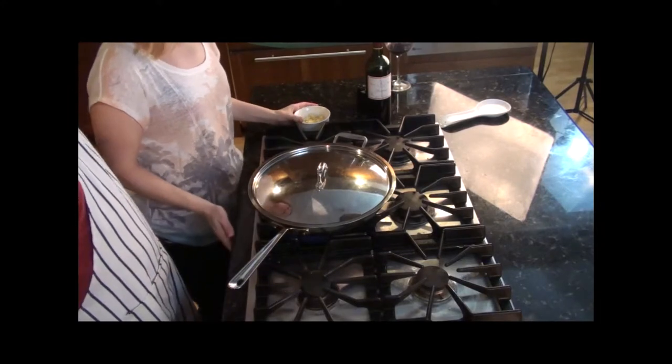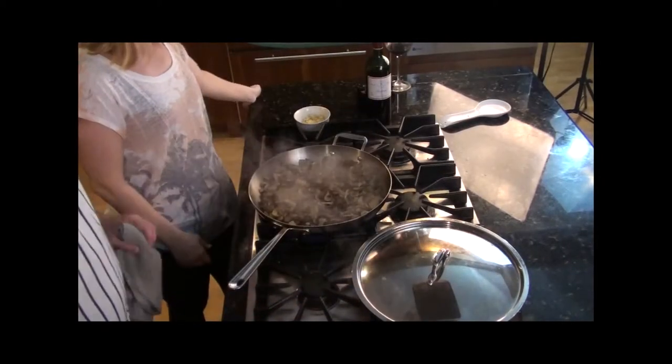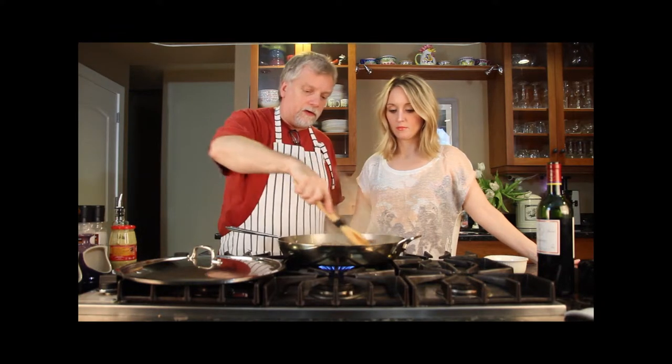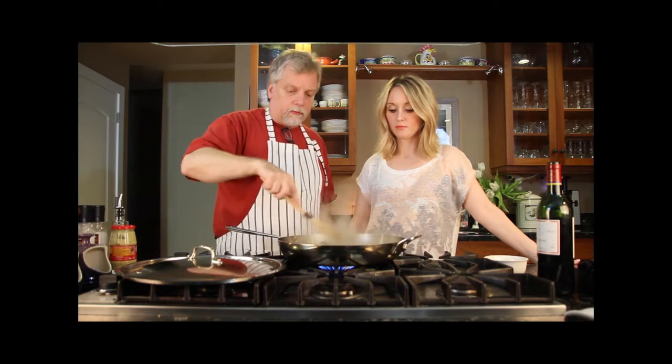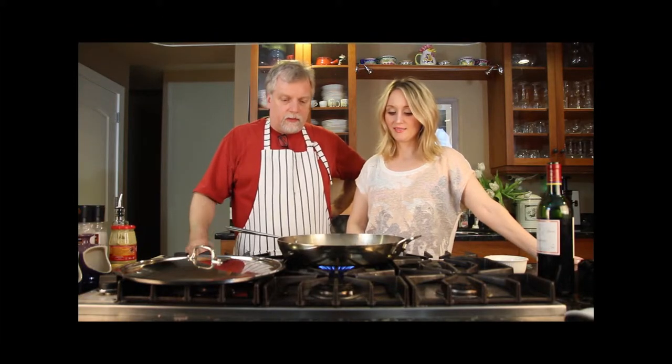It's been a few more minutes — let's see how we're doing. They're starting to reduce and getting a little bit of color on them, which is good. The moisture has steamed off, so we'll let them cook for another couple minutes to get a little more color. You don't want the mushrooms soggy — you want them to shrink down and get almost chewy, a little bit firm.